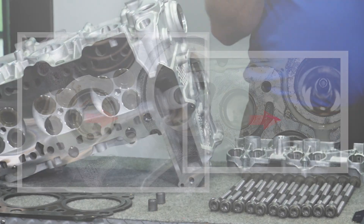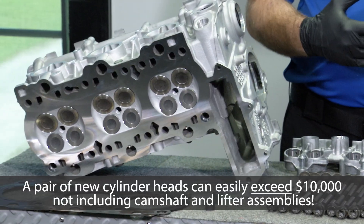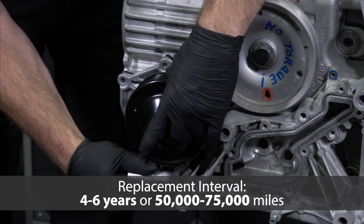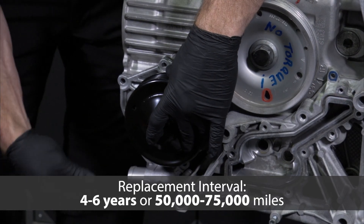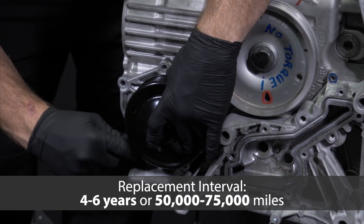This results in a localized hot spot, which often causes cracked cylinder heads months later following the water pump failure and replacement. Repairing or replacing cracked cylinder heads on a Porsche engine can be very expensive.